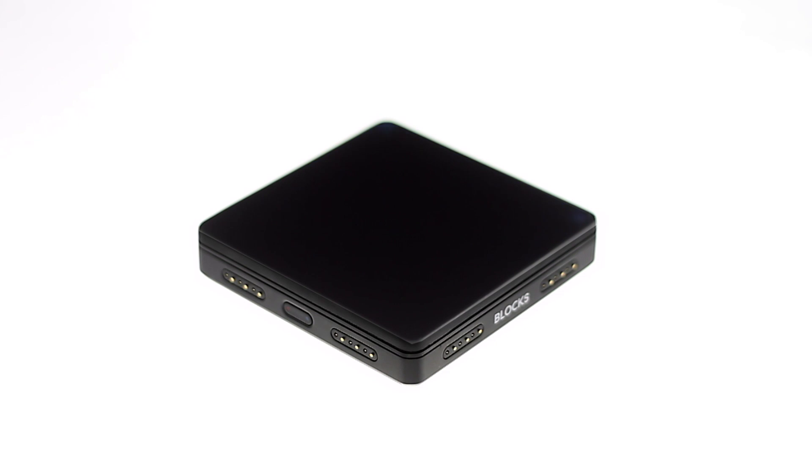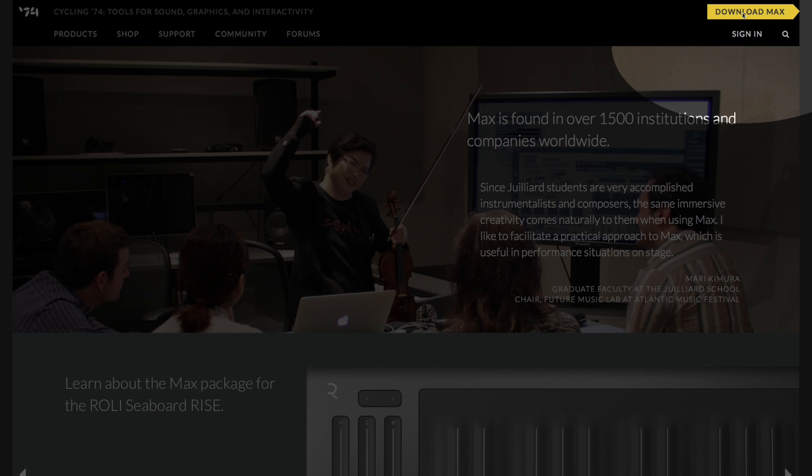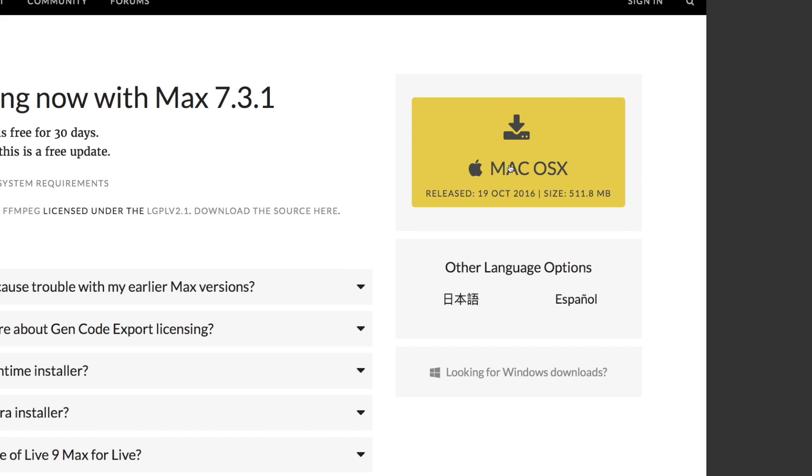Congratulations on your Blox LightPad purchase! Here is how you can program your Blox LightPad with Max 7. First, download and install the Max 7 application from Cycling74.com.